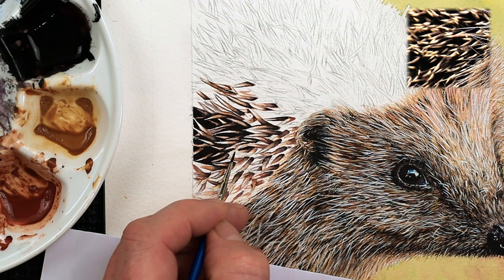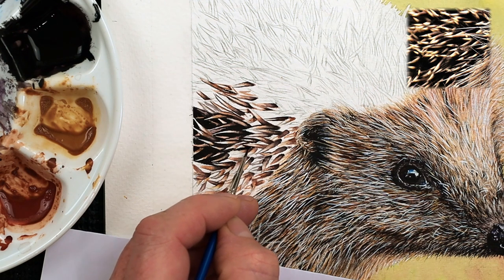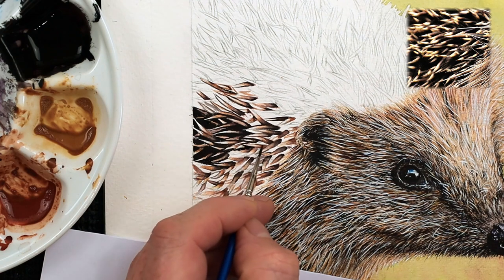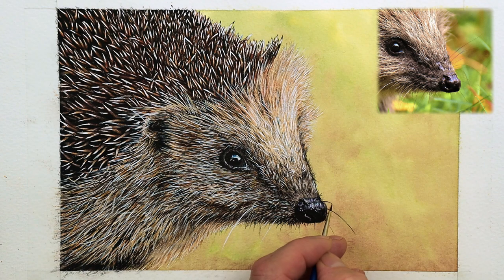Another thing I like to consider is how well you can hold that brush. Some brushes have got extremely long handles, and when the handles are really long I tend to find that sometimes you've got the wrong balance in your hand. So you really want to be able to control that brush. When you're working with a fine sized double zero brush like I do, you want to make sure you've got as much control as possible. I find that by having a shorter handle on a brush, I find it much easier to hold.